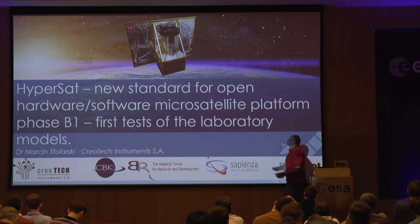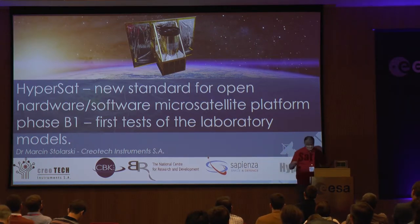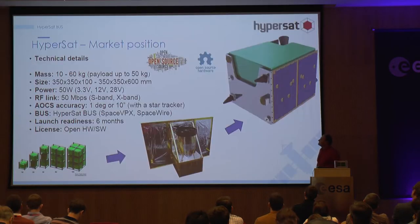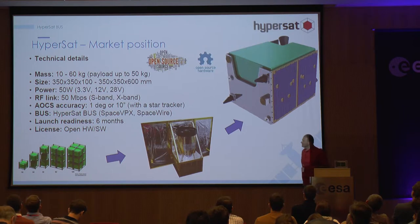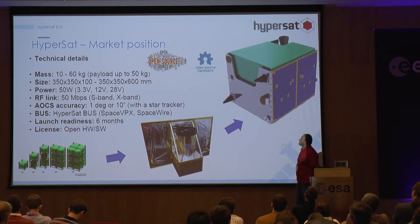Welcome again everybody, it's great to meet you all here. Today I would like to talk about the new satellite standard. I would like you to think about this as maybe where the CubeSat project can go in the future — where is the position of HyperSat?